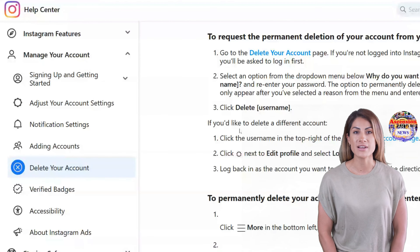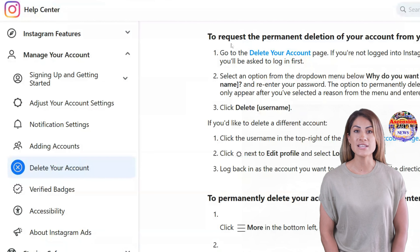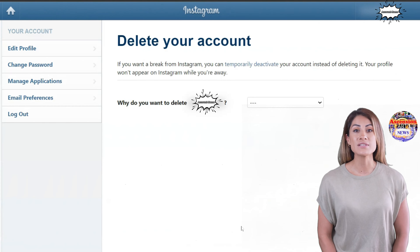Today we're going to guide you through how to erase your Instagram in five simple steps. You'll want to hit the link in the description to go to the official Instagram help page, then hit 'Go to Delete Account'.